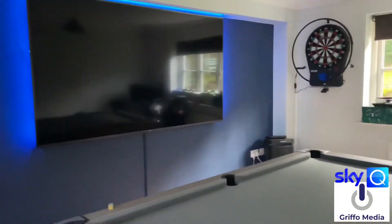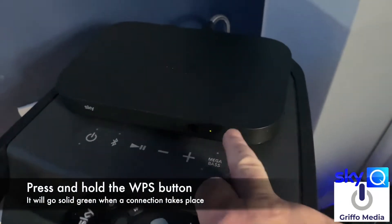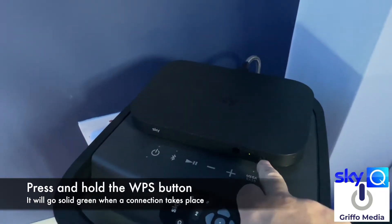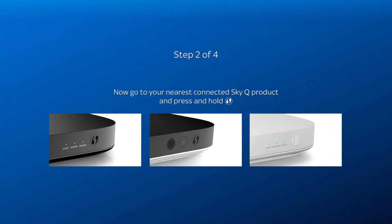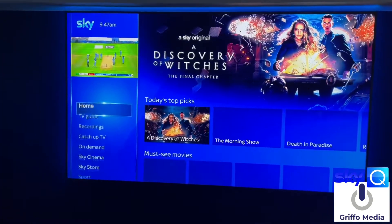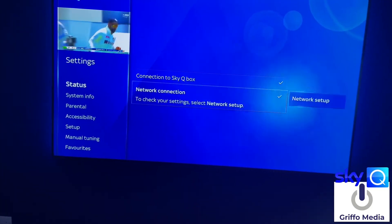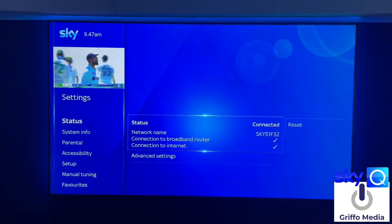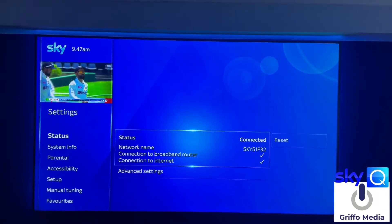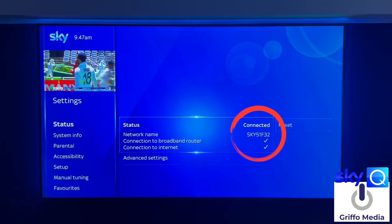We also have a mini box in the games room. It handshakes and creates a mesh system. As you can see, this one is already locked into the network, but you will get that connection in settings — go across to Connection, you'll get a tick. It connects to that Sky 5GHz mesh network we're creating just for Sky Q.